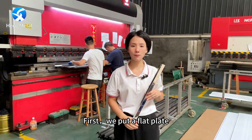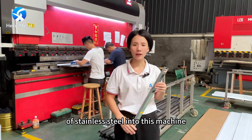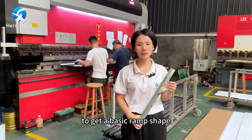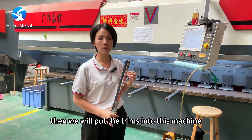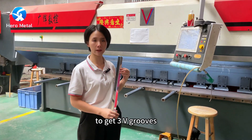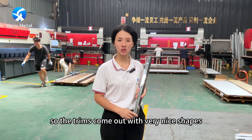First, we put a flat plate of stainless steel with the selected color into this burning machine to get a basic wrap shape. Then we put the trims into this slotting machine to get three v-grooves. So the trims come out with very nice shapes.